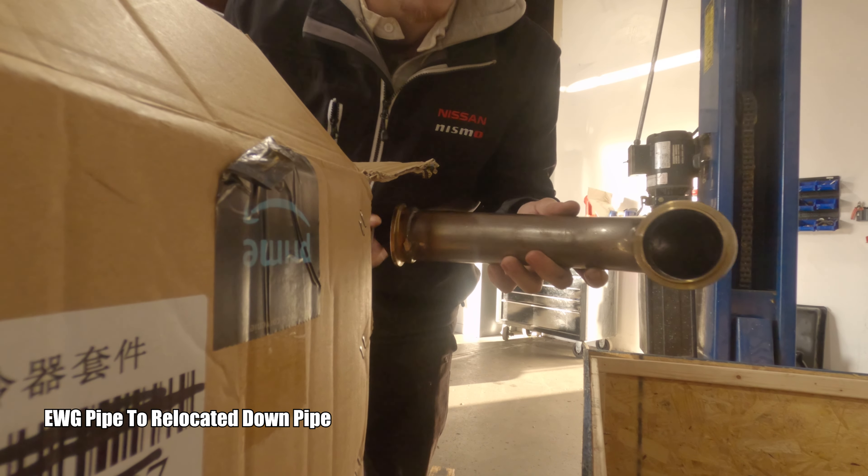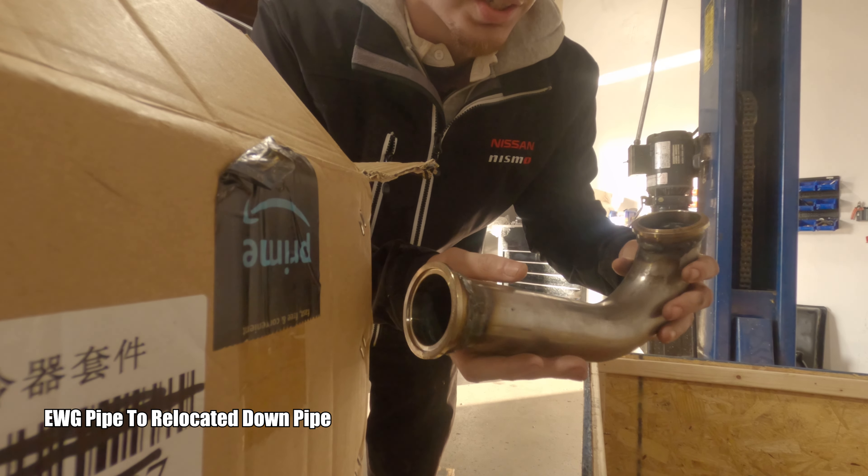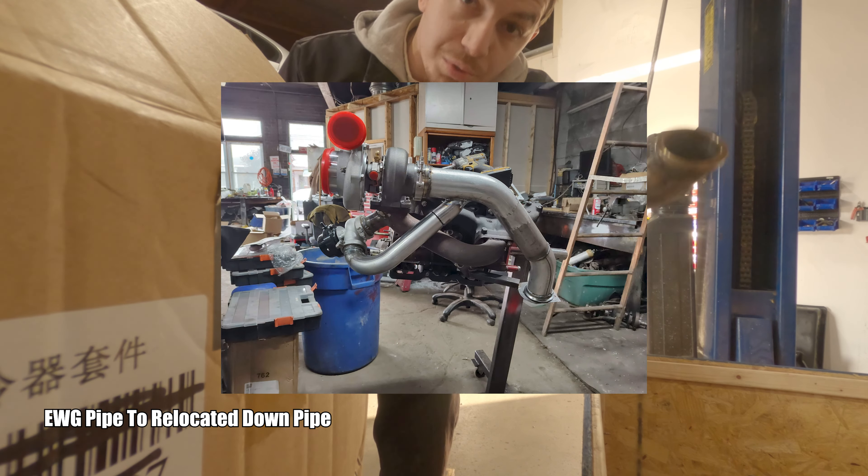This is also for the wastegate to dump back into the exhaust, so it's not screaming and killing everyone's ears.